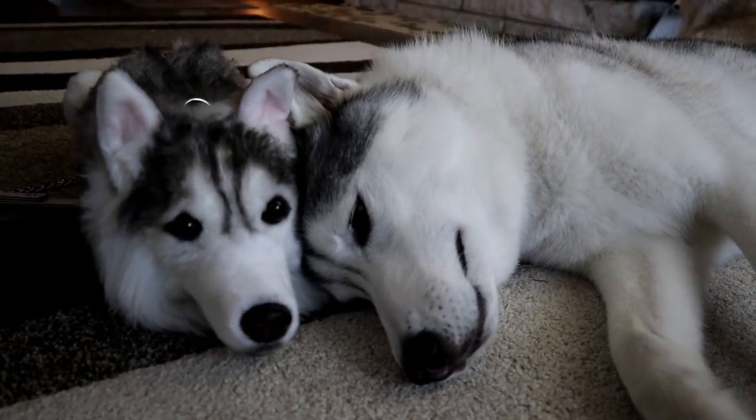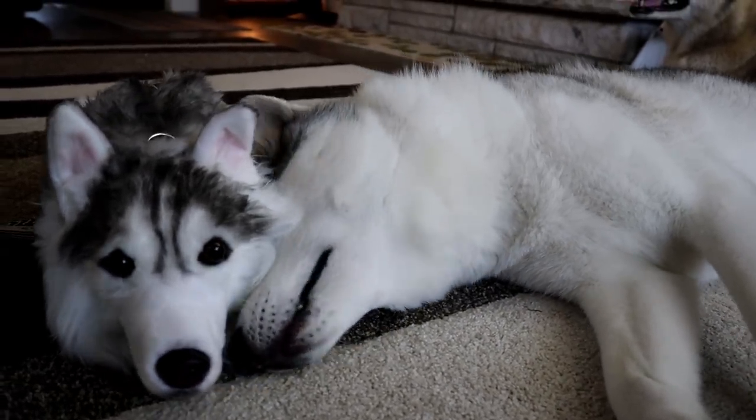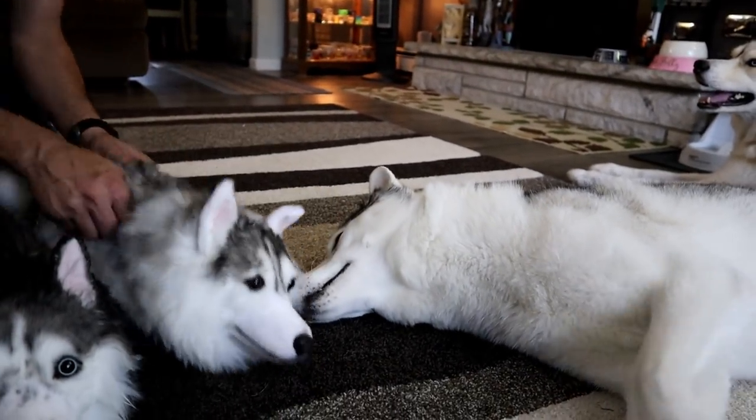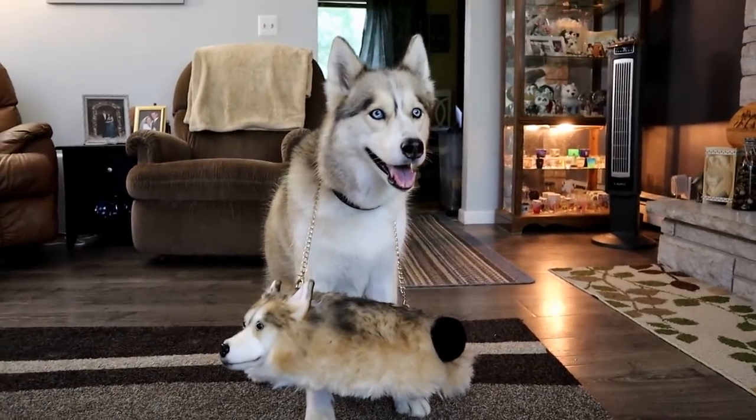Do you love it? Is that your new favorite thing? She's gonna play with it! What do you think Shelby? Are you ready to go out for a night on the town with your purse?